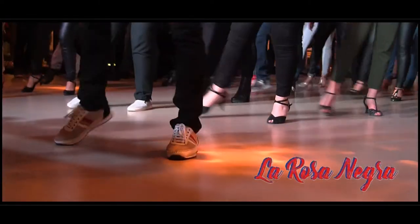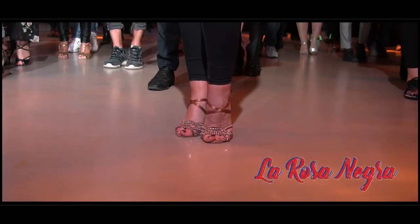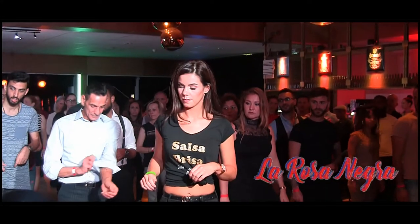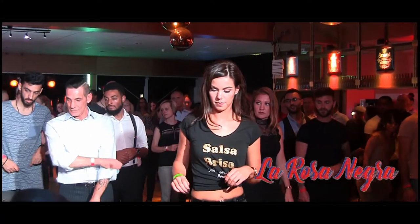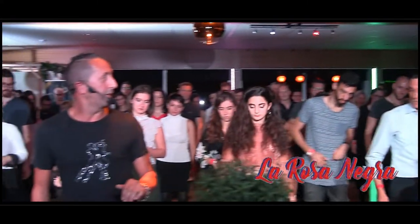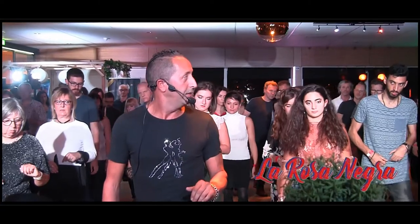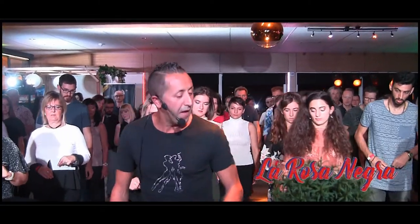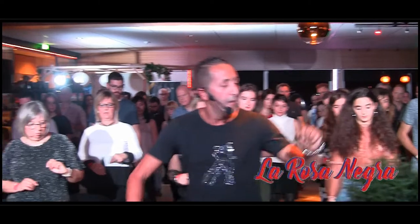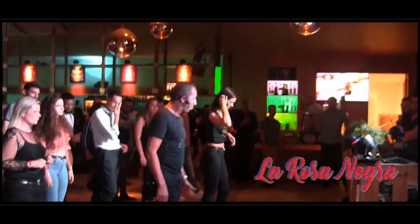1, 2, 3, 4. Again, 1, 2, 3, 4. Now we go 5 — in the pace. And 6. Okay? We go back, and 6. Okay? Again 5 and 6. Again 5 and 6. Again 5 and 6.